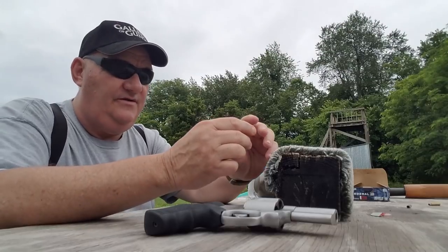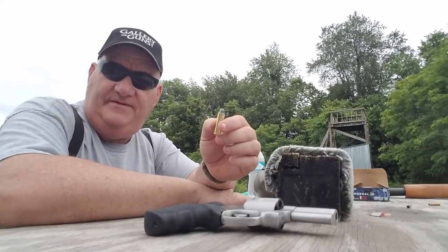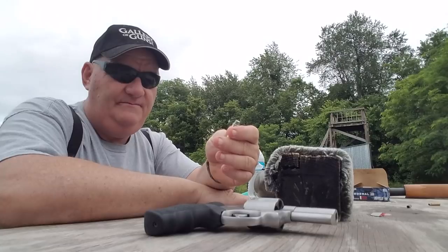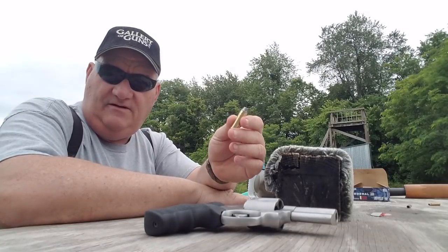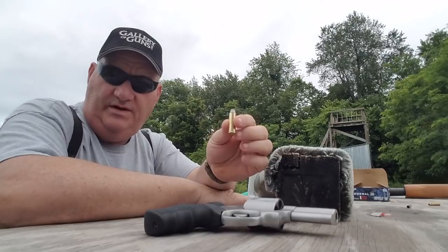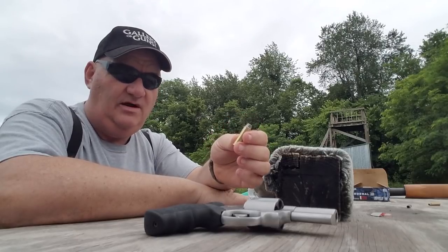So we're going to give this old gun a try. This is the 41 Magnum — bigger than a 357 Magnum, smaller than a 44 Magnum — and it's a pretty neat cartridge. Elmer Keith and his cronies developed this cartridge in the early 1960s, and in 1964 Smith & Wesson came out with a 41 Magnum four-inch barrel revolver designed for the law enforcement market.